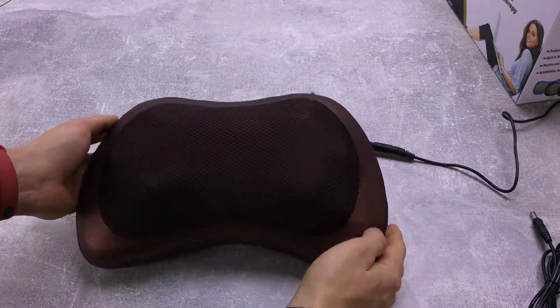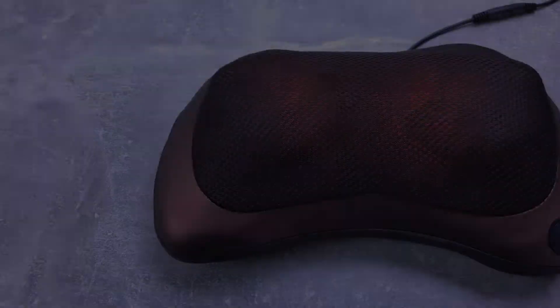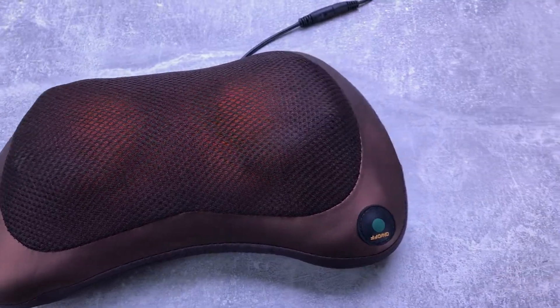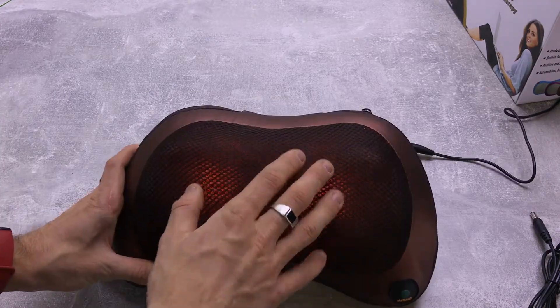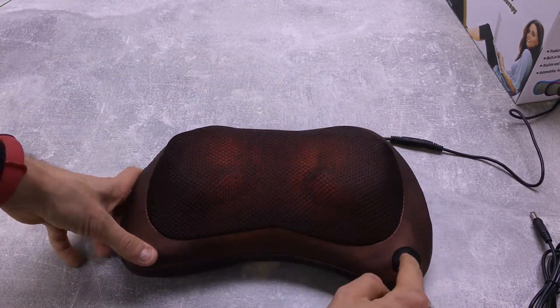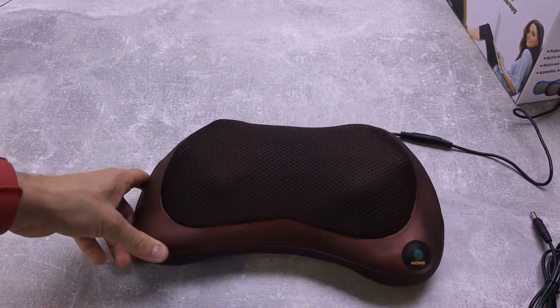Вставил я в розетку. В этом массажере есть два режима — кнопка on/off. Нажимаем один раз — начинают крутиться вот эти штуки, которые делают, собственно, вам массаж. Можно видеть, что они крутятся. Если нажать ещё раз — это инфракрасный подогрев, который будет немножко подогревать, и вместе с ним крутятся данные штуки. Третий раз — это просто выключение нашего массажера, то есть полностью его выключить.